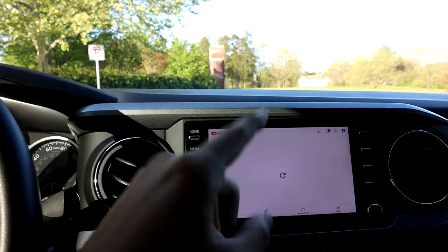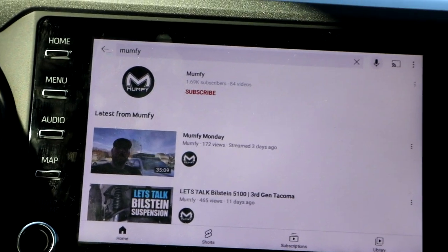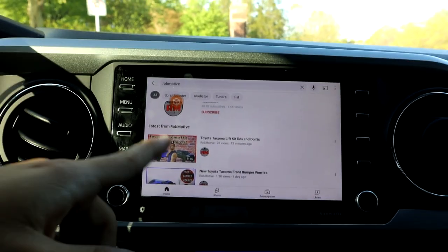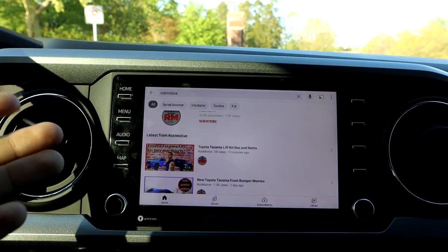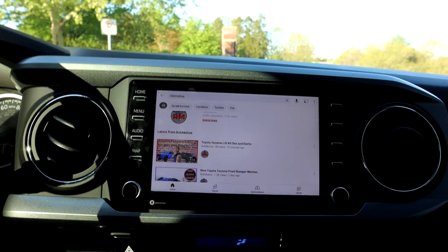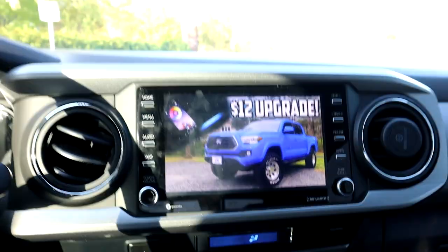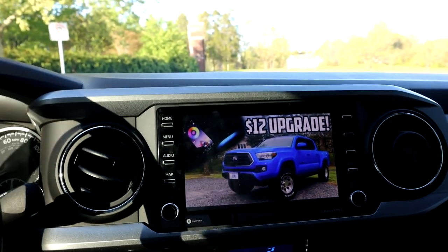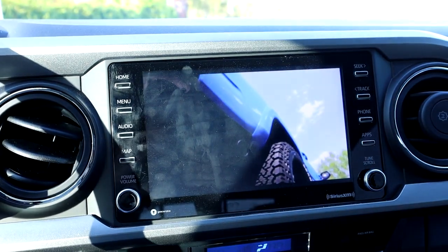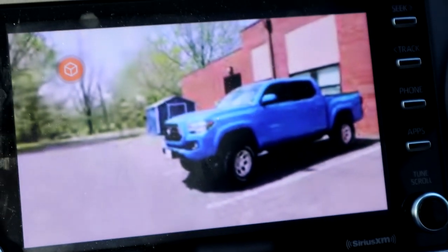I can literally watch YouTube videos while driving — though I will say, do not do this while driving. Video quality and loading speed depend 100% on how good your signal is. With really good service the videos load fast and come out in great quality. It's not a high-definition tablet by any means, but it gets the point across.